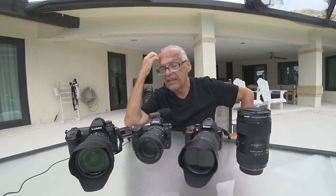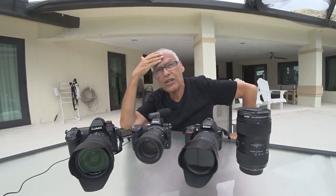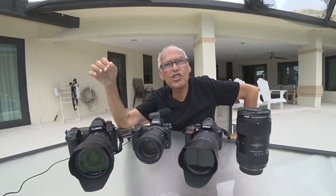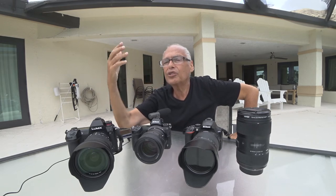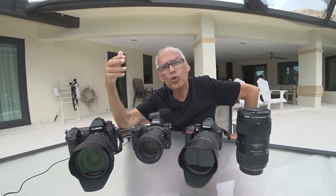For the moment, the camera I still prefer is the camera I have in another place, because I went to Miami Beach. The camera to take very far away things — I prefer the G9, because the G9 has a crop factor of 2, and the 100-400 becomes 200-800.